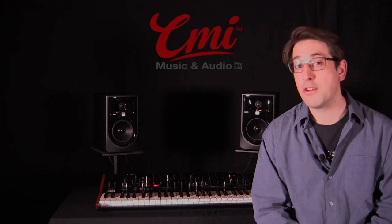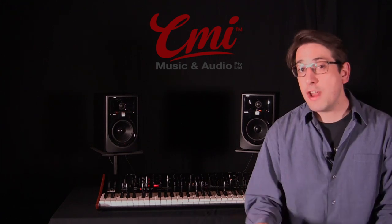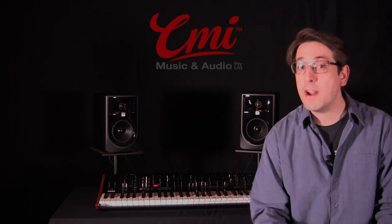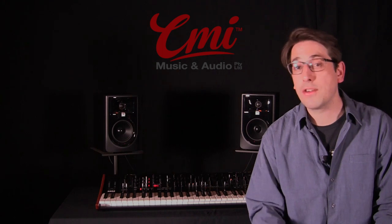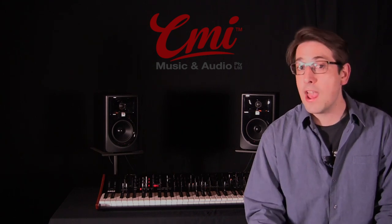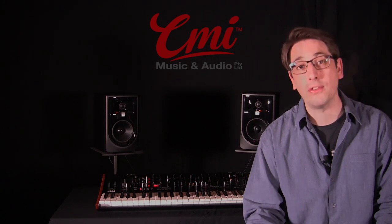Hi folks, I'm Tristan from CMI Music and Audio, here today with the amazing new Korg Prologue. This synth has seen a lot of attention since its announcement, and there are already a lot of great videos out there giving a good general overview of the synth, so for this video I'd like to focus primarily on the oscillators and show a bit of what it's like to build a sound from scratch using some of the powerful new features.